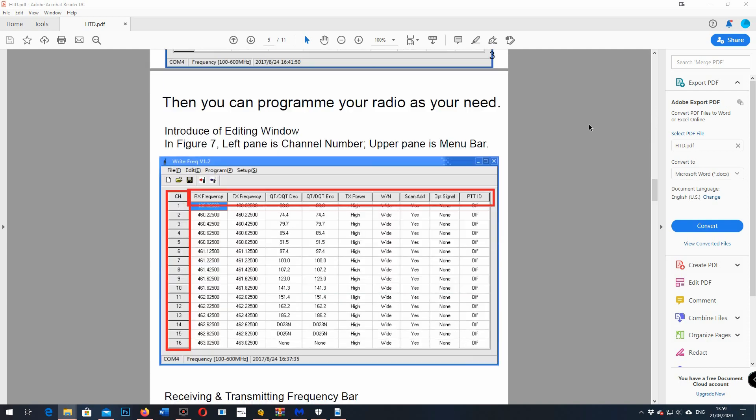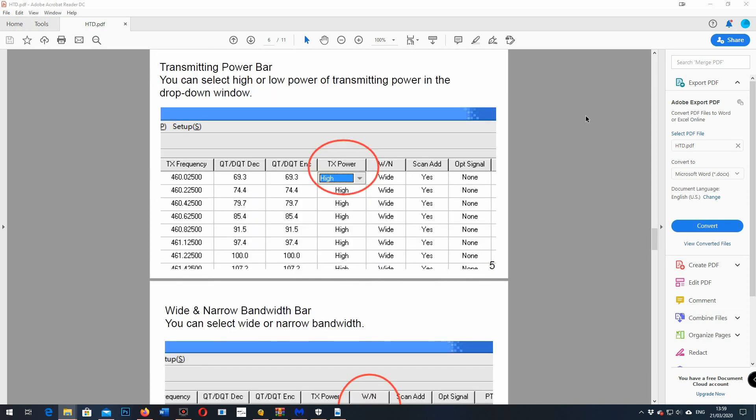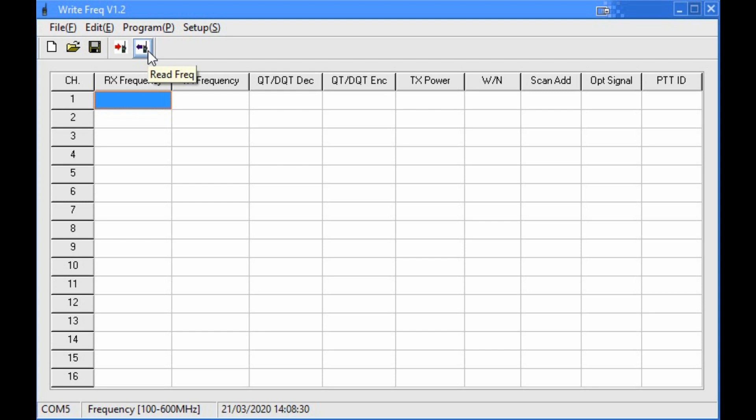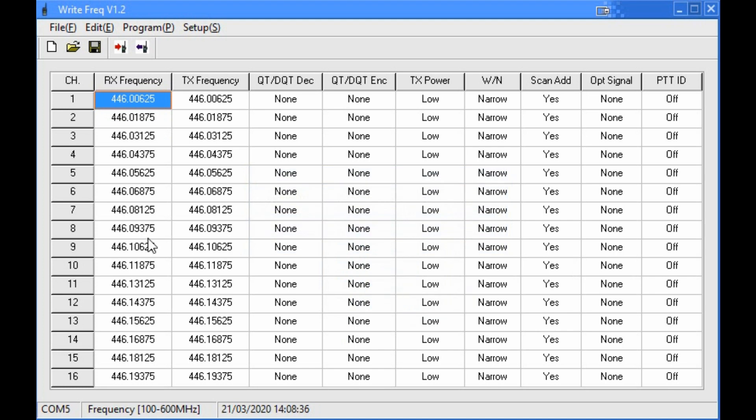If you want to fast forward through the programming bit, I fully understand — there's a bit more fun to come, like my usual range testing. But here's the programming side. Once you've installed the software it's very easy, and with your FTDI or prolific cable plugged in, simply connect it up, turn the radio on and download. It's a fairly nippy download. The full 16 channels have been pre-programmed onto a narrow channel bandwidth allocation and low power.